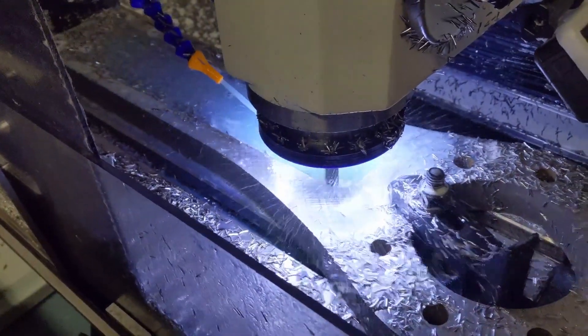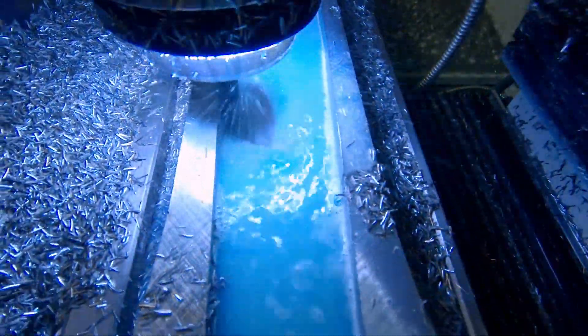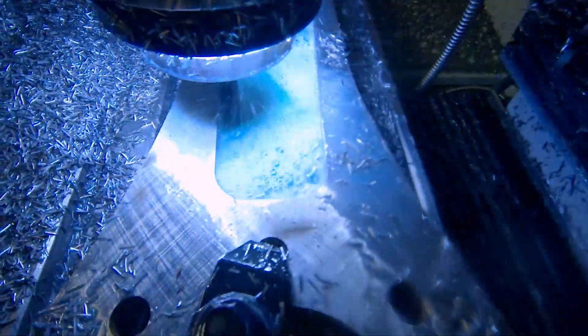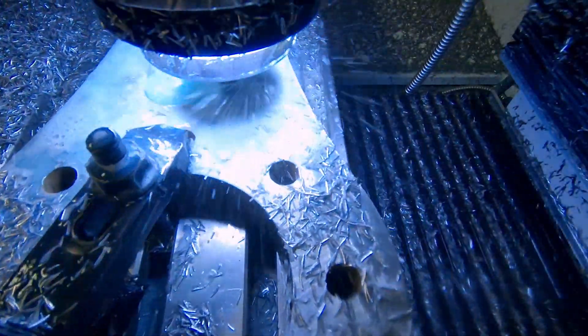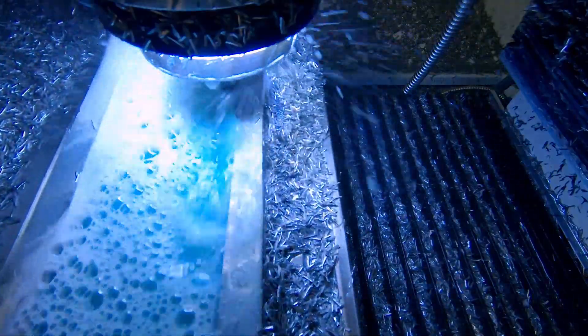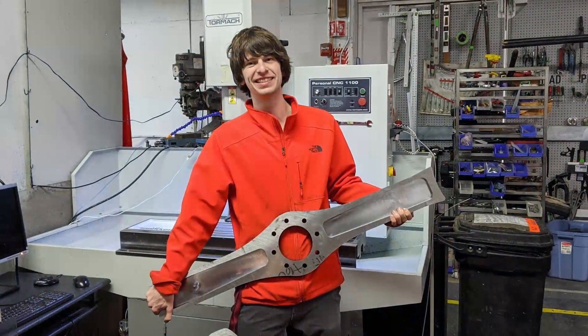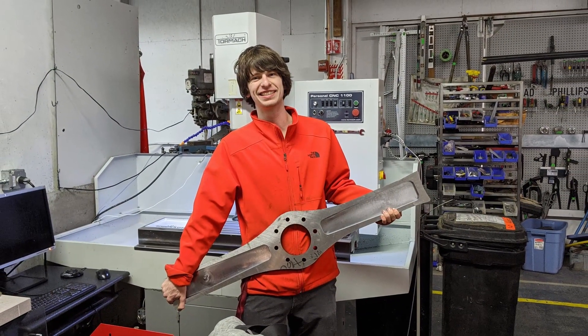This reduced the distance from the spindle nose to the tool tip from over 3.6 inches to about 1.5 inches. That meant the tool was way more rigid, and the constant screeching chatter noises were gone. We were able to run the program at 200% speed, so it was only about 90 minutes of machine time. The tool was also significantly less worn due to the reduced runout. Finally, our work was done, and the weapon was ready to go off to heat treat.